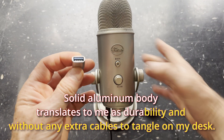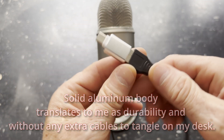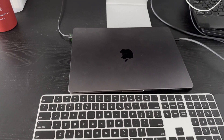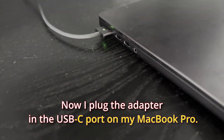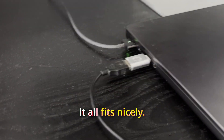The solid aluminum body means durability without any extra cables to tangle on my desk. I plug my old USB-A cable right into the adapter, then plug the adapter into the USB-C port on my MacBook Pro. It all fits nicely.